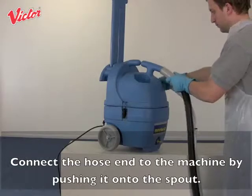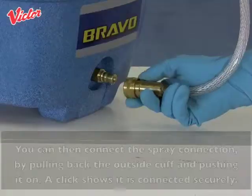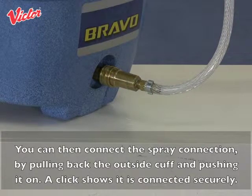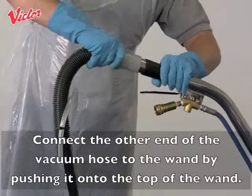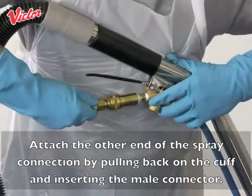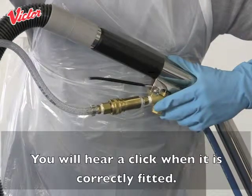Connect the hose end to the machine by pushing it onto the spout. You can then connect the spray connection by pulling back the outside cuff and pushing it on — a click shows it is connected securely. Connect the other end of the vacuum hose to the wand by pushing it onto the top of the wand. Attach the other end of the spray connection by pulling back on the cuff and inserting the male connector. You will hear a click when it is correctly fitted.